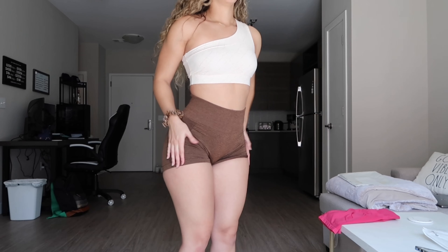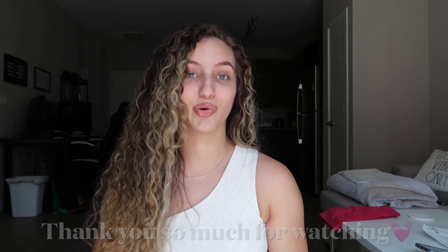Thank you guys so much for watching my try-on haul. Please comment and let me know what you want to see next on my channel. I appreciate every single one of you who subscribes, comments, or replies to my DMs. Also, thank you so much for helping me reach 1,000 subscribers — it happened super fast from an Amazon try-on haul video that hit 8.7k views, but YouTube took it down. I'm not sure why, but that's what really helped me get to a thousand subscribers.